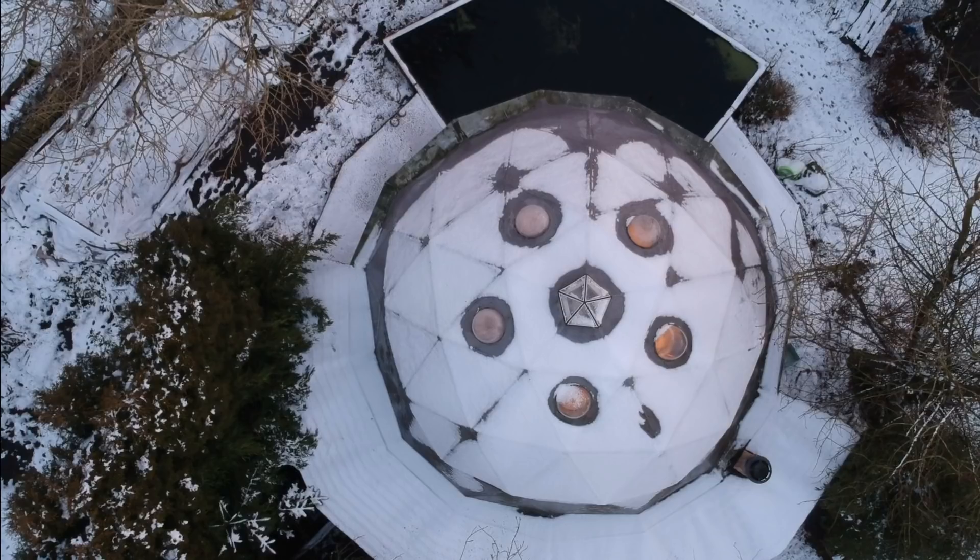Also, when the water vapour condenses on the inside skin of the outside bubble, there is some heat loss, and that's what's causing this bit of snow melt.